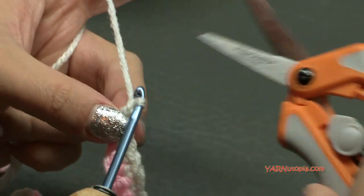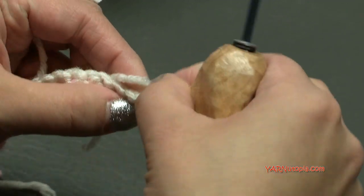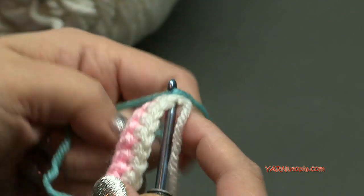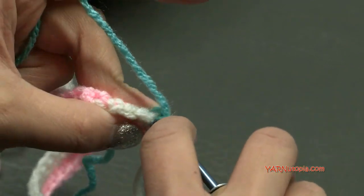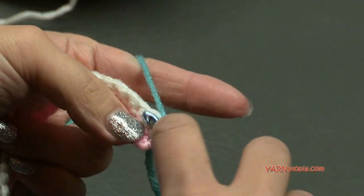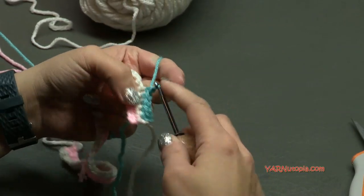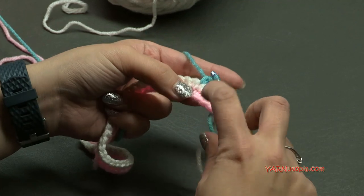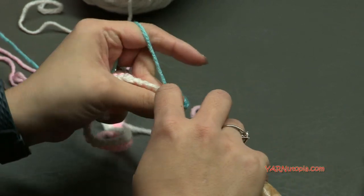Turn our work and go into the very first stitch right here. Grab this winter green color, hook that on and pull it through — exactly how we did the previous row. Just chain one and single crochet in the same stitch as that first stitch, then single crochet across. I'll sew in all of my ends off camera. We're just single crocheting across and ending exactly the same way each row. Turn our work and work the next row — row four is going to be this same color as row two, and our last row, row five, is going to be the same color as row one.